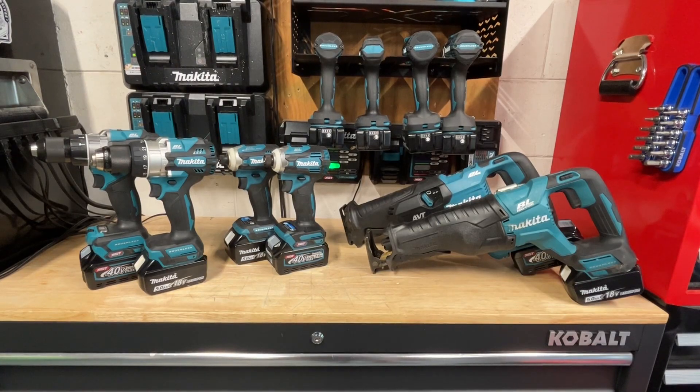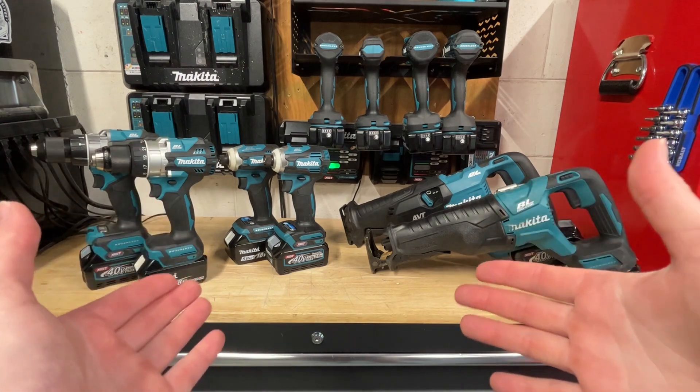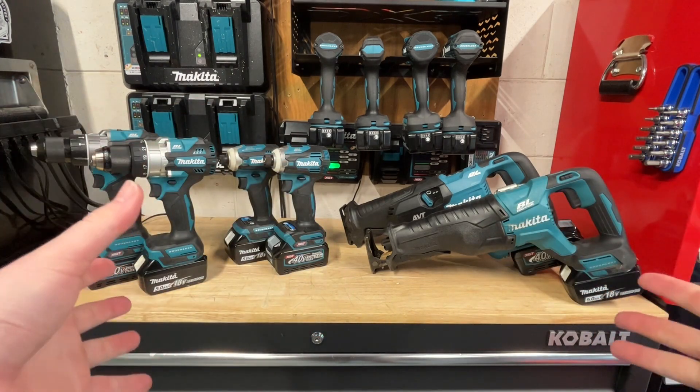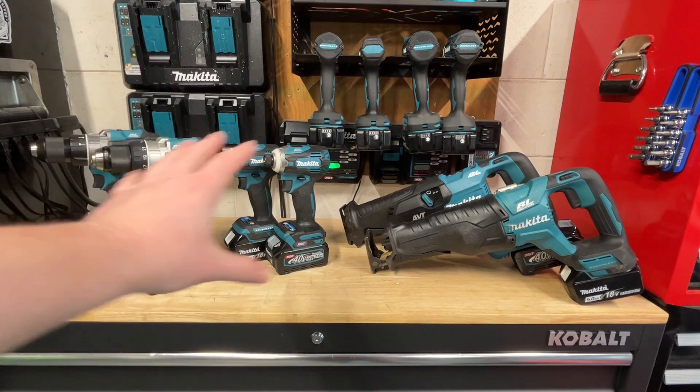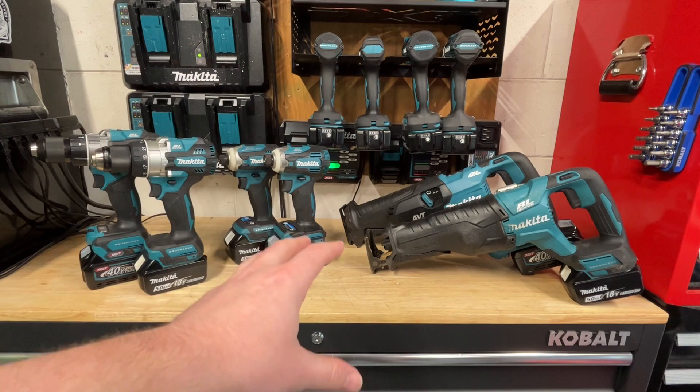What's going on guys, Indy here with Ultimate Tool Reviews. Today we're going to compare LXT 18V versus 40V XGT tools, looking at the drill, impact, and reciprocating saw options from both lines.